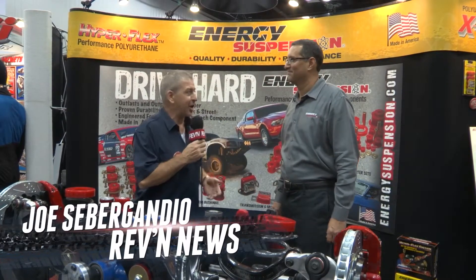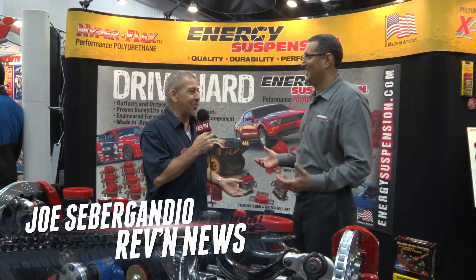Hey everybody, this is Joe from Revan News. We're at the PRI Show and we're here with our friends from Energy Suspension. Hey Mike — it seems like we were just with each other a couple of weeks ago at SEMA.